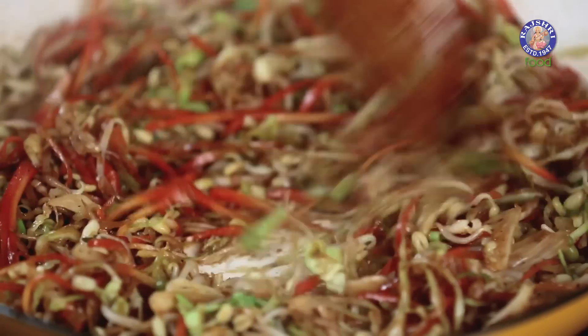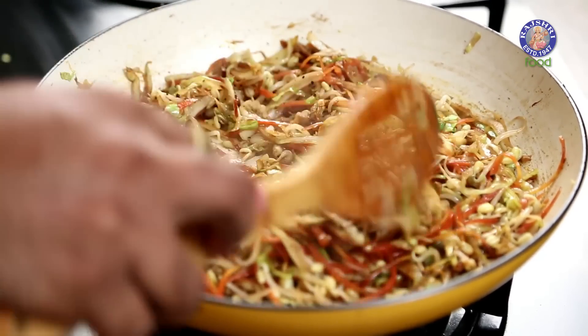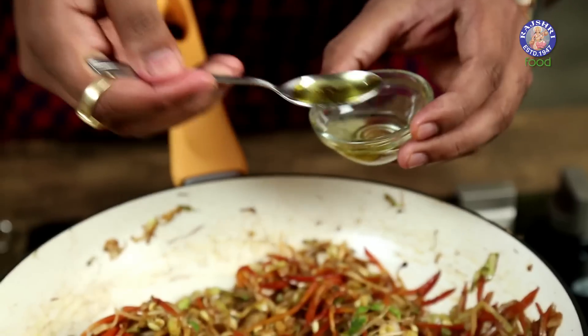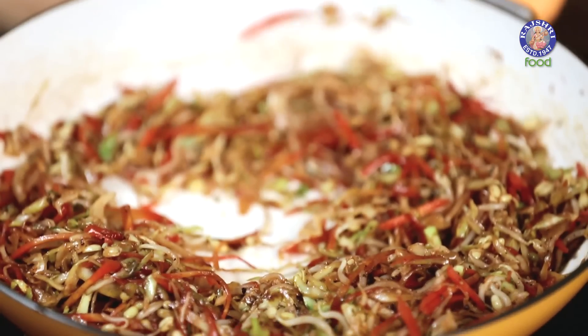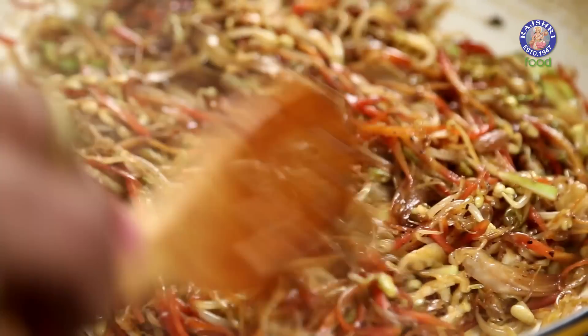At this stage, the mixture may start releasing a lot of moisture — but that's exactly how you want it. Keep stirring and make sure the moisture dries completely. Just before the flame goes off, let's add in some Sesame Oil. A quick mix, and off goes the flame. Allow this to cool down completely to room temperature.